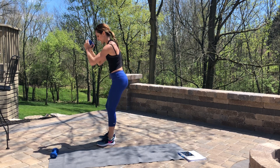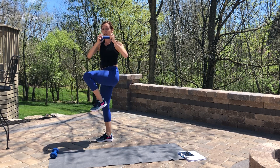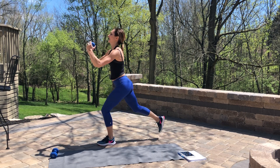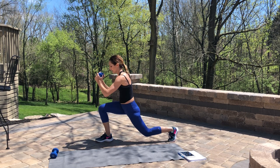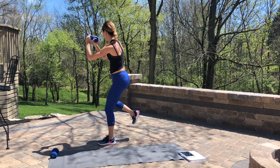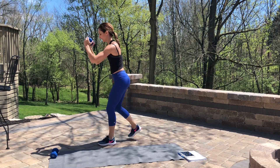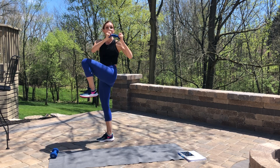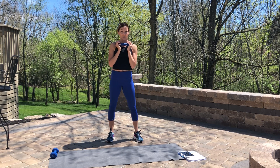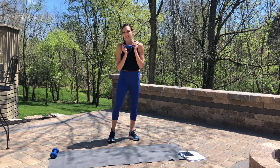Super lifted, controlled chest. Give me two more each direction — we're almost there. Beautifully done, last one each side. Excellent work. Next exercise is that standing crunch. We can start with the opposite leg this time. Just take your arms up and to the side. Lift with control.